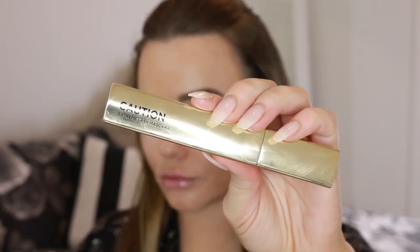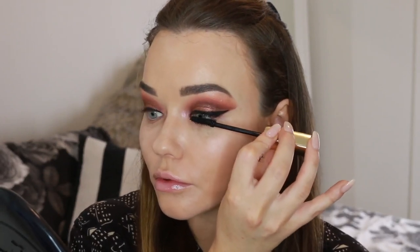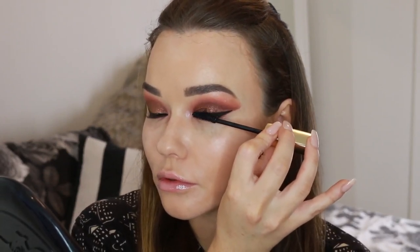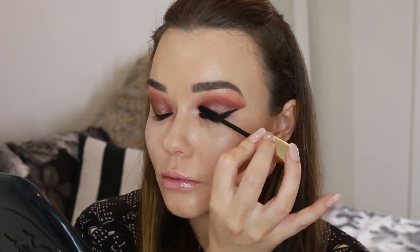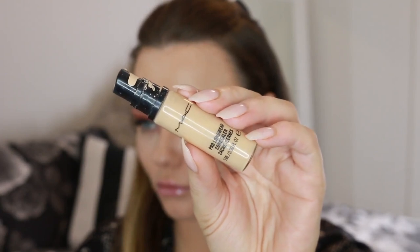Just applying some mascara now — this is the new Hourglass Caution Mascara. Really enjoying this one. Now for concealer, back to my beloved MAC Pro Longwear. I'm applying that with a Beauty Blender under the eye and on the chin and any areas where my foundation comes off more quickly, where I want more coverage, or where I want to brighten up, like under the eyes and central areas.